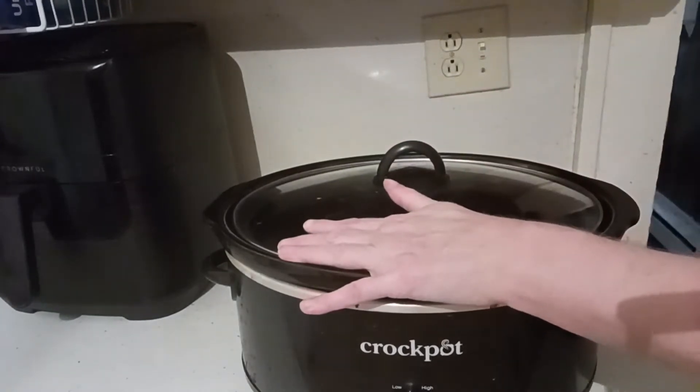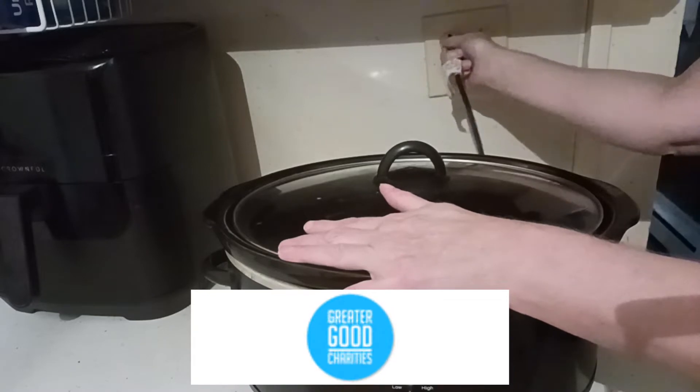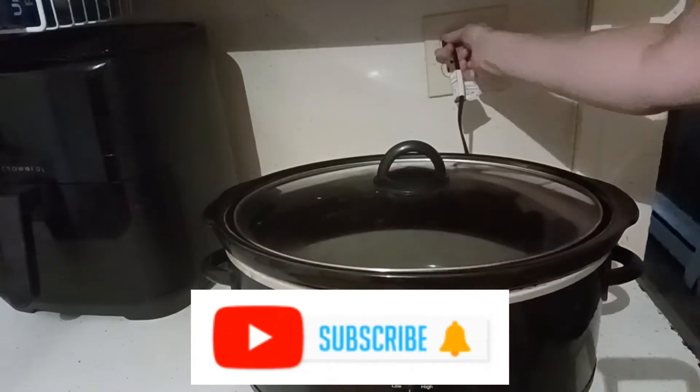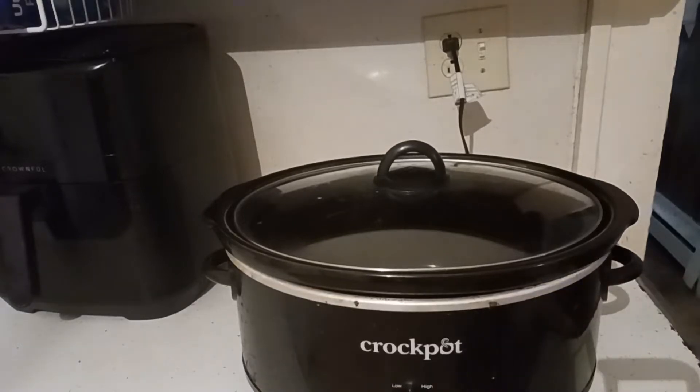I'm going to get the crockpot plugged in. If you're new, look for that subscribe button and smash on it. I love using my crockpot, especially on busy days. I have it plugged in and set to low.